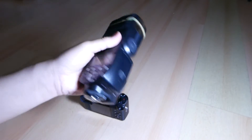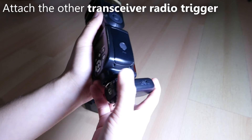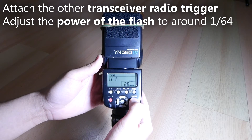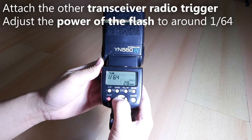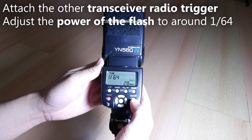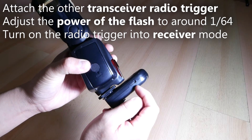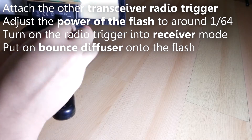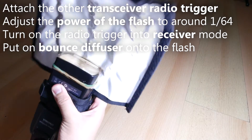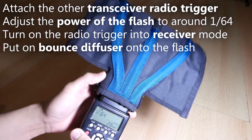Then we will need to set the flash. First, attach the other transceiver radio trigger on the flash. Adjust the power of the flash accordingly. Because we're firing from close range, we can adjust the flash to a low power setting like 1/64th power. Then turn on the radio trigger into receiver mode. Also put on the flash bender and bend it a little so the flash bender can bounce light in a single direction without bouncing on the wall.